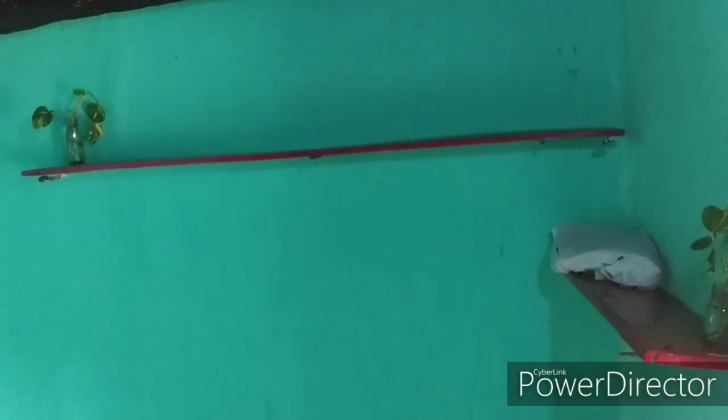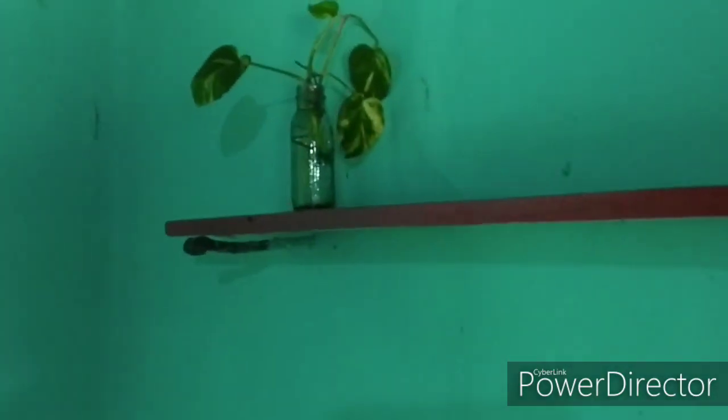We have two more wooden shelves I made myself — I like how they're positioned, I think they look good. We have more money plants in here as well as some mud and clay pots.